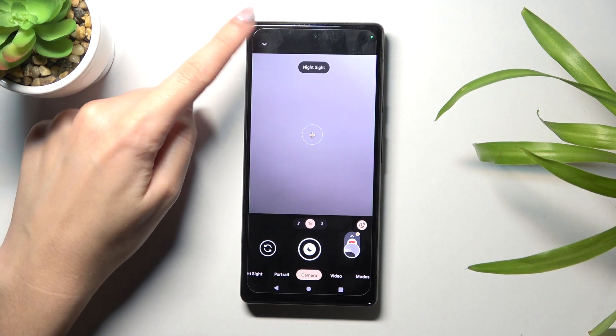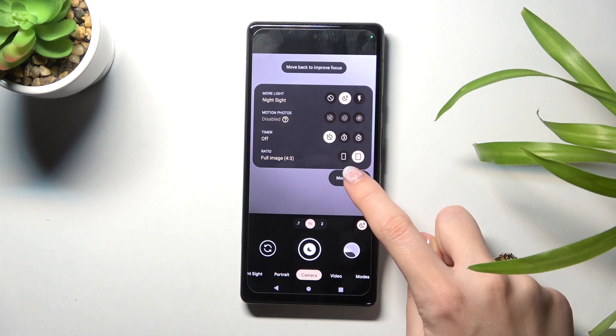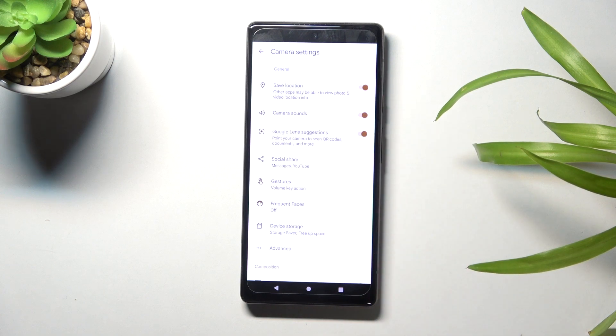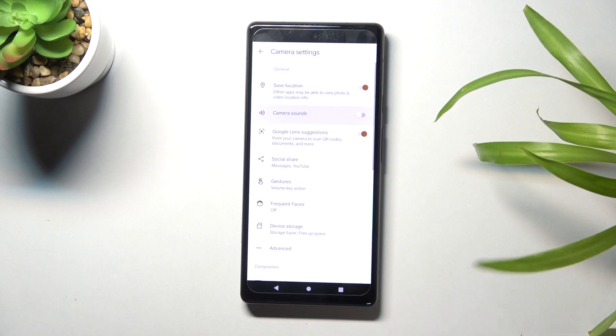To turn it off, let's go to the left corner button so we can get access to more options about the camera. We can manage here with the more settings button, so let's open them. Now at the second place we have the camera sounds option with a button on the right that can turn them off and on as we need.